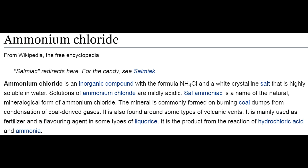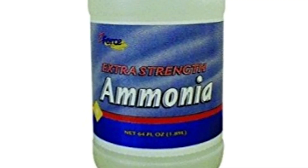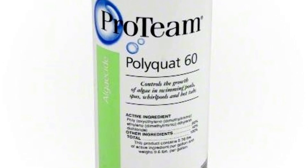According to Wikipedia, dimethylbenzyl ammonium chloride is a product from the reaction of hydrochloric acid and ammonia. I really don't want ammonia in my pool — we don't need ammonia in our pool to maintain it or to clear it up.